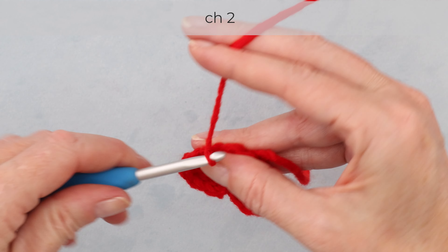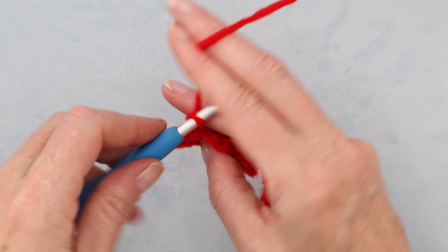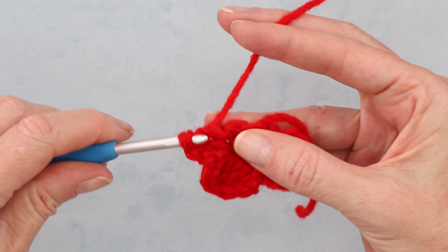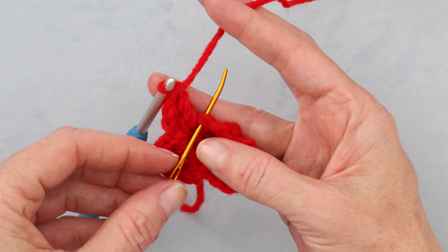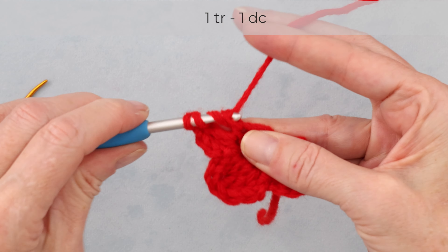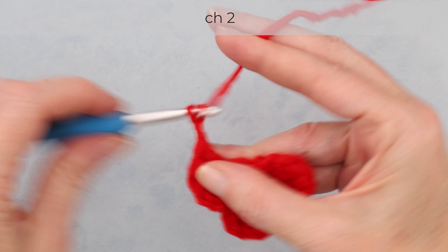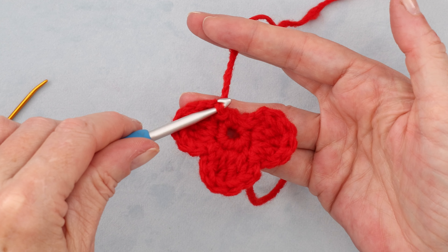Chain two — one and two. Into the next stitch, we are going to start our third petal: one double crochet and a treble. Then into the next stitch, we are coming down to finish our petal — starting with a treble and then a double crochet. Chain two, and slip stitch into that very same stitch to finish off our petal. Three petals done.